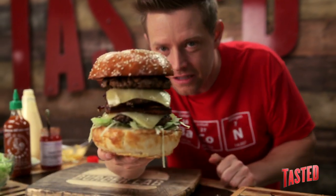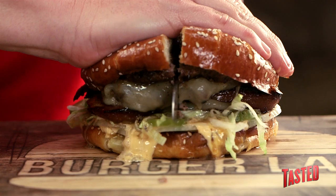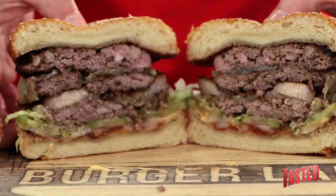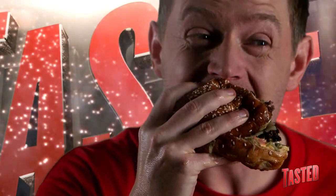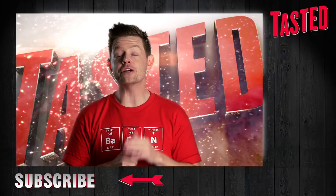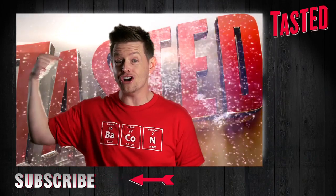How big is this thing? Happy birthday, America. What have I done? Happy birthday, America. You're watching Burger Lab on Tasted. Make sure to click to subscribe for the weekly gift of burger and win the shirt right off my back.